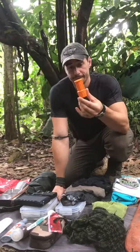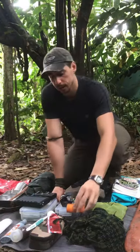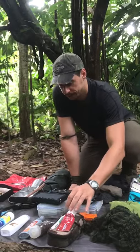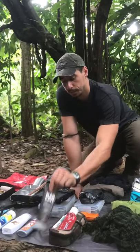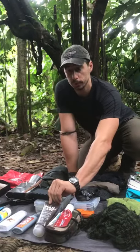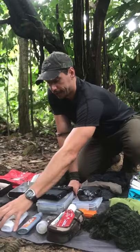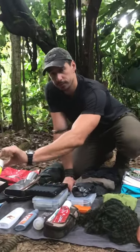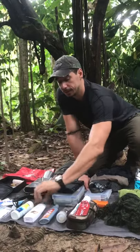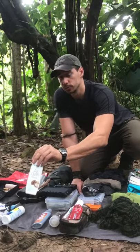A waterproof sewing kit — again very basic, I've just got needles, thread, and a couple of spare buttons in there. Wash kit: I have toothbrush, toothpaste, multivitamins, and biodegradable shampoo so that when you're washing in the jungle rivers you're not polluting. Mosquito repellent. And then my foot care kit — I have antifungal talc to make sure I'm not getting any infections on my feet, and I also have moisturiser so I'm not drying my feet too much with the talc.